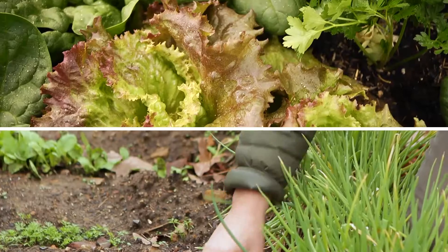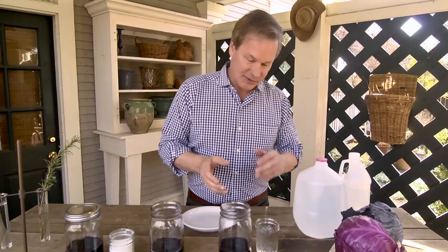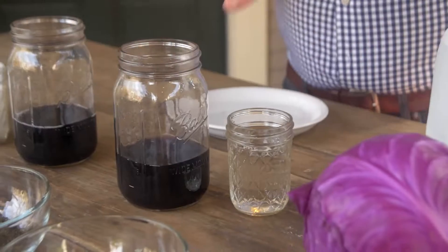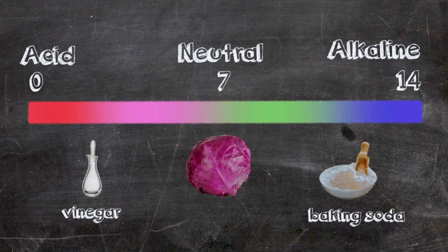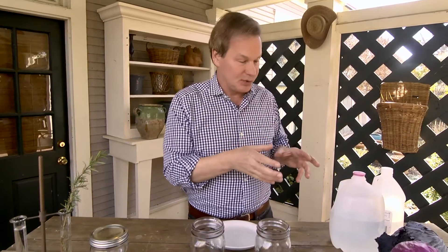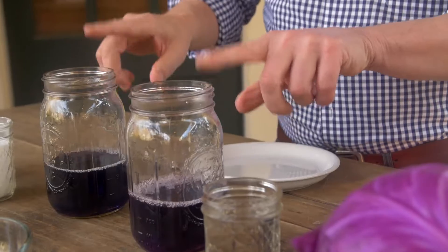For growing vegetables you want your soil to be slightly acidic. Now take for instance this — I've taken some red cabbage and created two jars of cabbage juice. We're using red cabbage because cabbages are neutral on that scale from zero to 14, zero being the most acidic, 14 being the most alkaline, and right at the middle, seven is neutral.